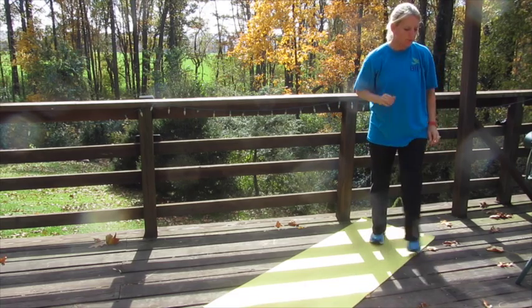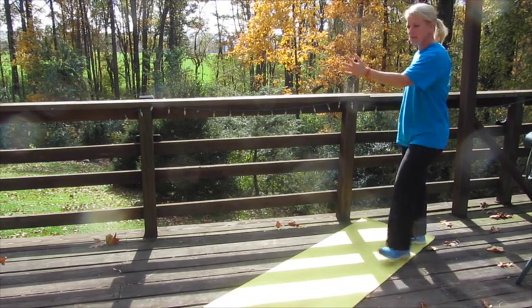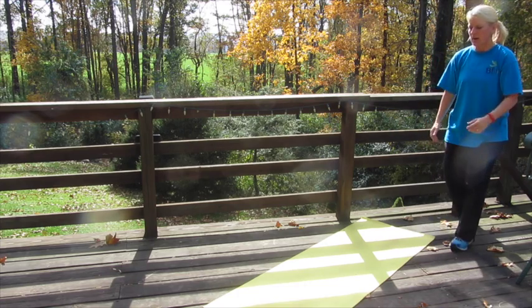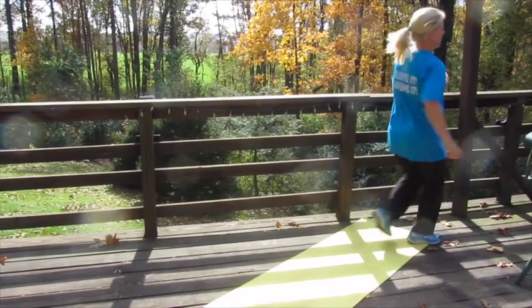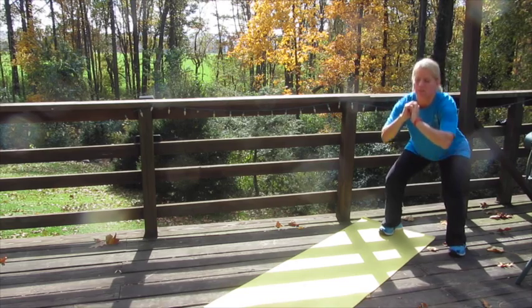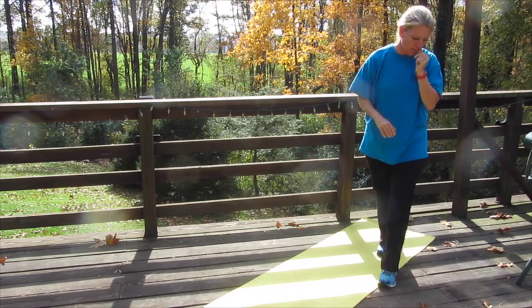Then we have a two-minute cardio segment — easy out, hard back. Find a nice space; you could use the sight line between your dining room, living room, and kitchen, or outside using your driveway. You're going to go easy out, turn around, come hard back, then do five squats and five pulses. Keep doing that for a total of two minutes: easy out, hard back, five squats, five pulses.